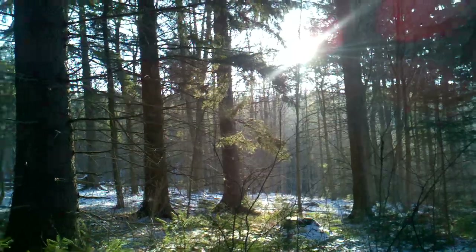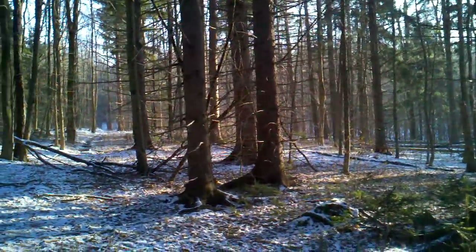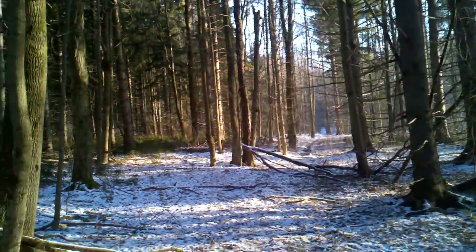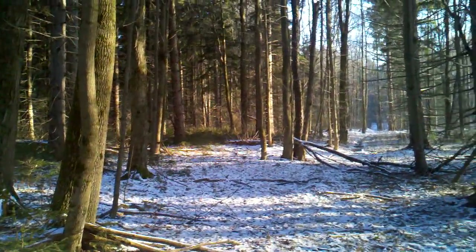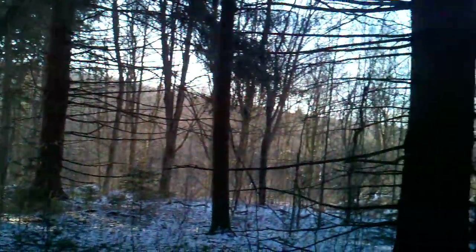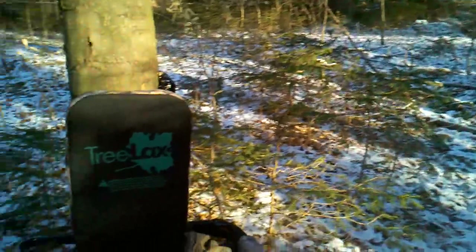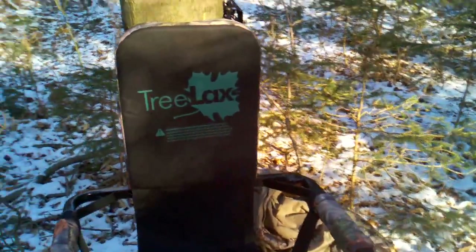Hello YouTube, Bushcraft412 here. I'm out in the southern tier of New York hunting and I wanted to do a quick product review because I'm just about to take my afternoon break. It's pretty chilly out here — about 15 degrees — and the product I want to show you today is the Treelax hunting chair.